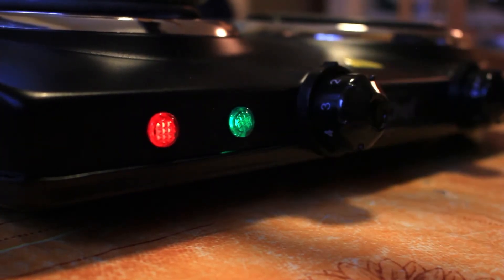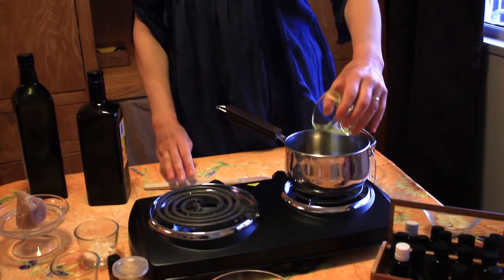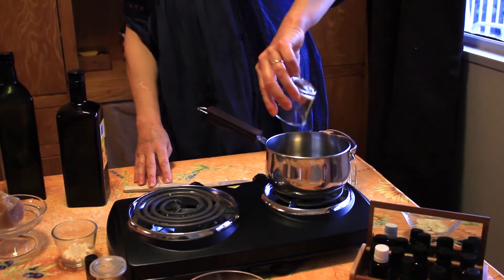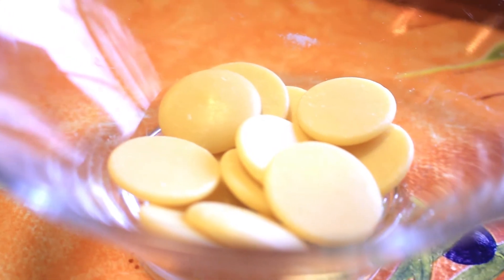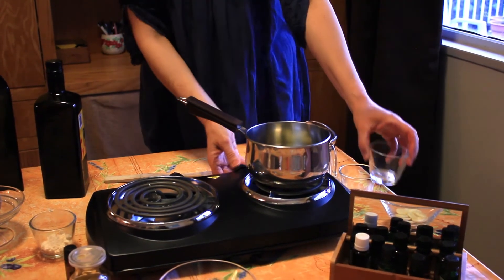Let's do it. I'm going to turn the stove on. We're going to put our oils into the pan. I'm going to use two tablespoons of olive oil, one tablespoon of avocado oil, one tablespoon of cocoa butter. And then we're going to melt that.